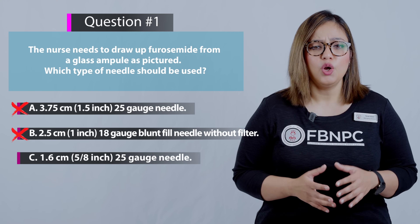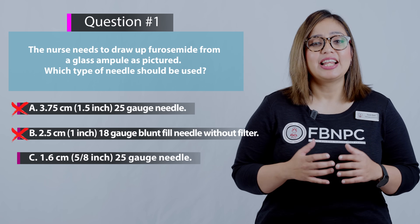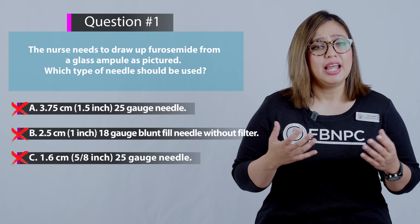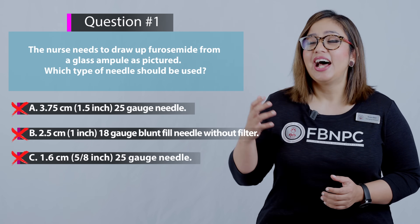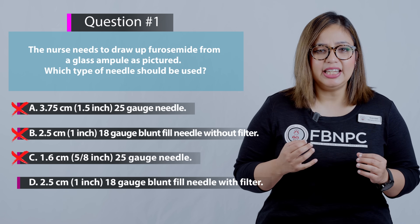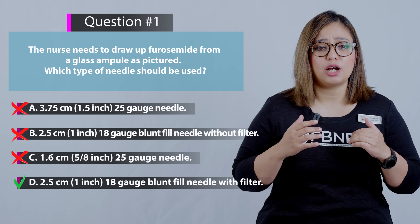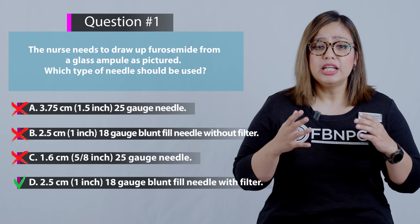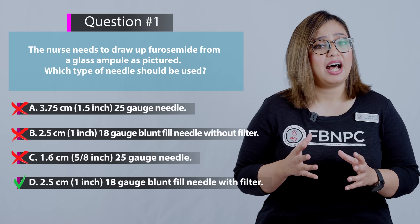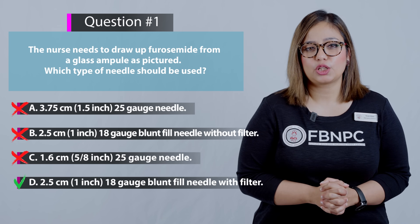Option C: 1.6 centimeters, 5/8 of an inch, 25 gauge needle — incorrect, as this is the type used for subcutaneous injections. Option D: 2.5 centimeters, 1 inch, 18 gauge blunt fill needle with filter — that is 100% correct. A blunt fill needle with a filter must be used when drawing up medication from glass ampoules to prevent glass shreds from entering the medication.